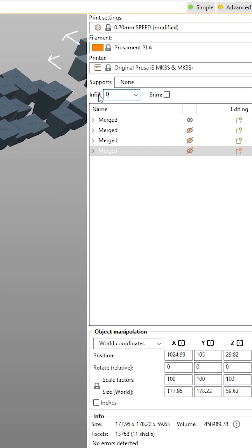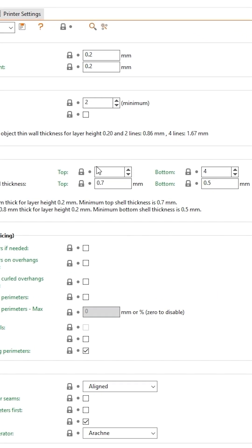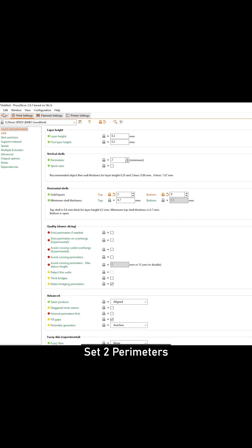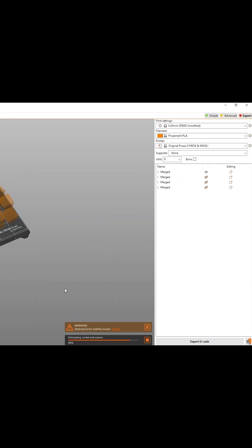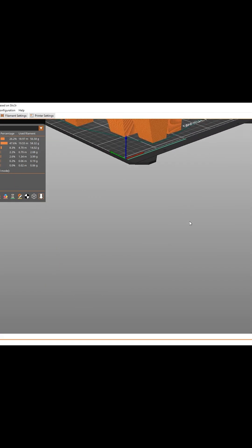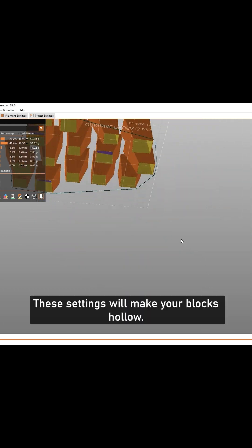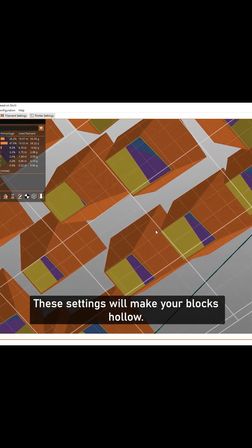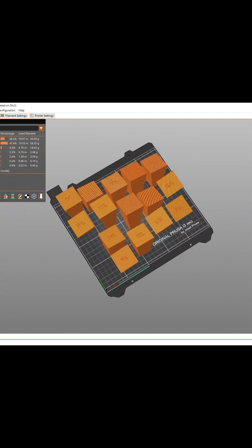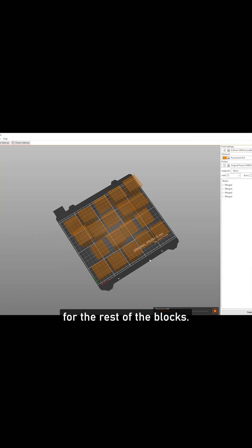Set the infill to 0%. Set two top solid layers, zero bottom solid layers, and two perimeters. Generate the G-code. These settings will make your blocks hollow. You can now generate the G-codes for the rest of the blocks.